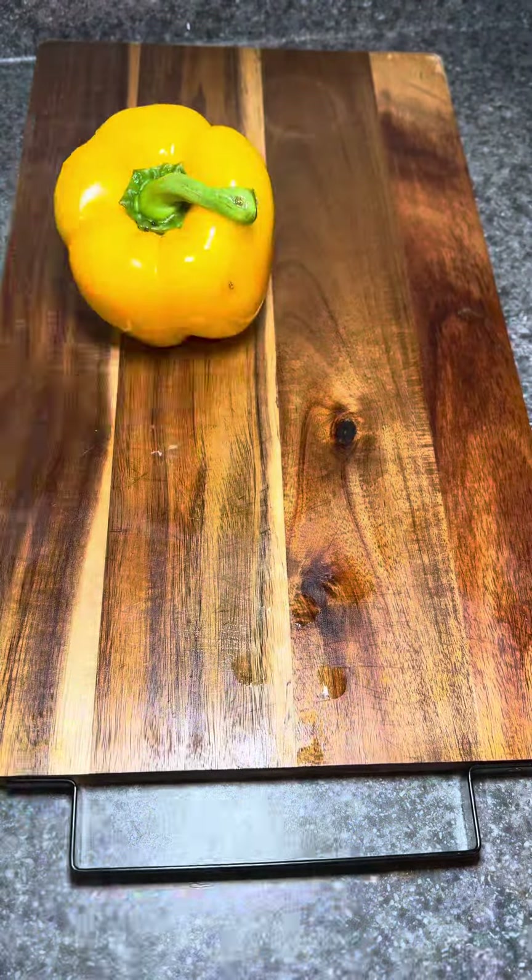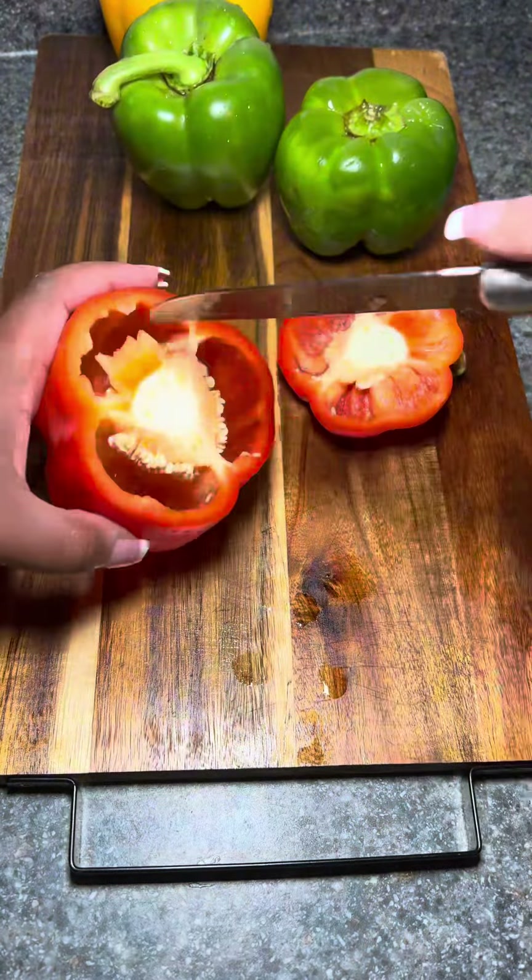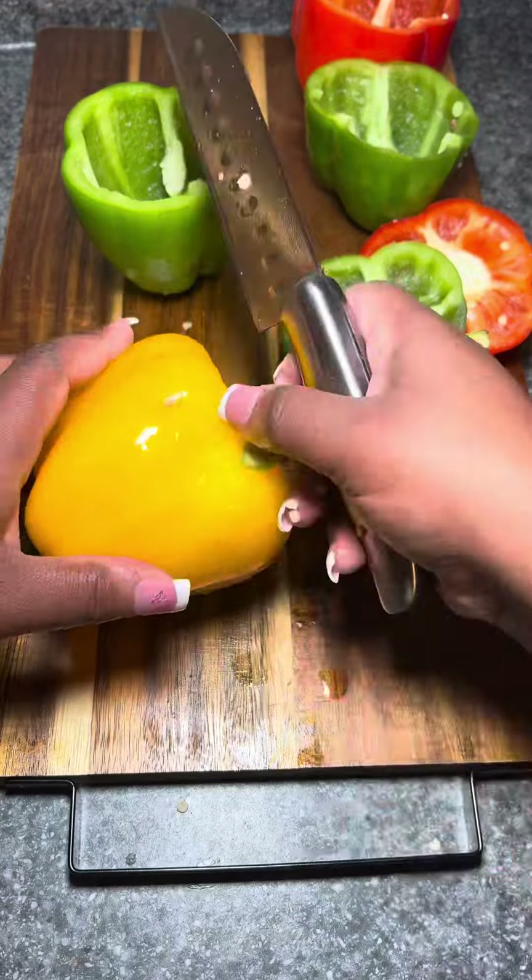Hey y'all, welcome or welcome back. Tonight we're gonna have some chicken and shrimp fajita stuffed bell peppers.